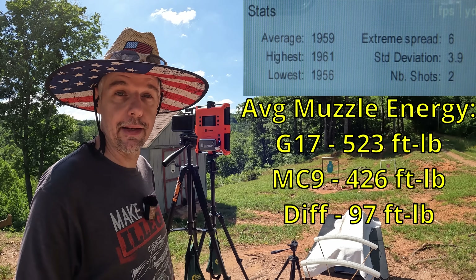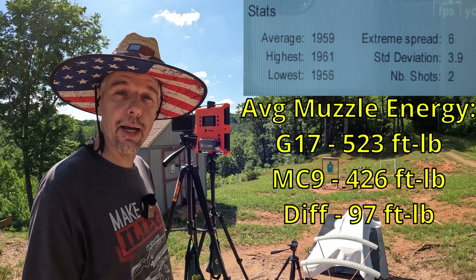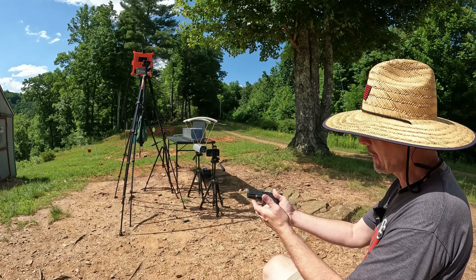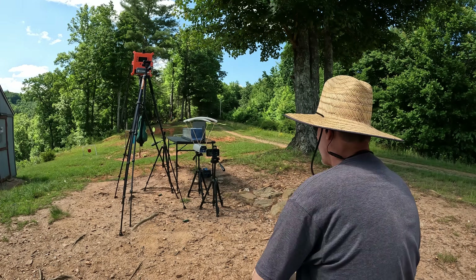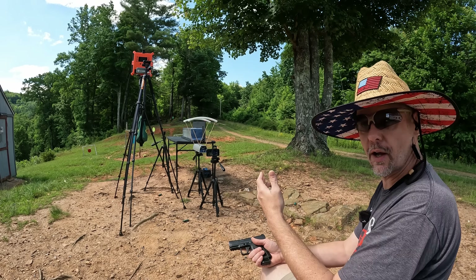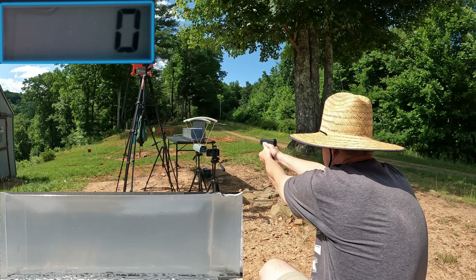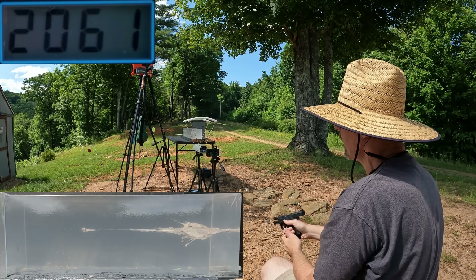I think these are actually going to do what they're supposed to. This is the velocity you need to get these to act right — where that 380 didn't have it, these do. So I think we're going to see some good stuff. Let me get it all reset. All right, it's jelly time. We'll put one through the gel, starting with the MC9. I painted these things with a Sharpie so hopefully we'll get a good reading over the optical chrono — sometimes it reflects off these small silver rounds and doesn't get a good reading, so maybe this will help.